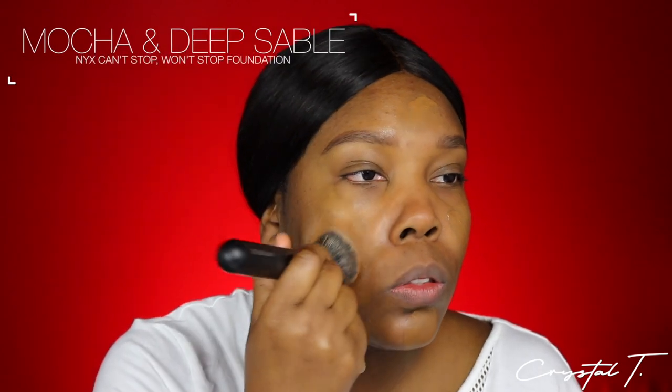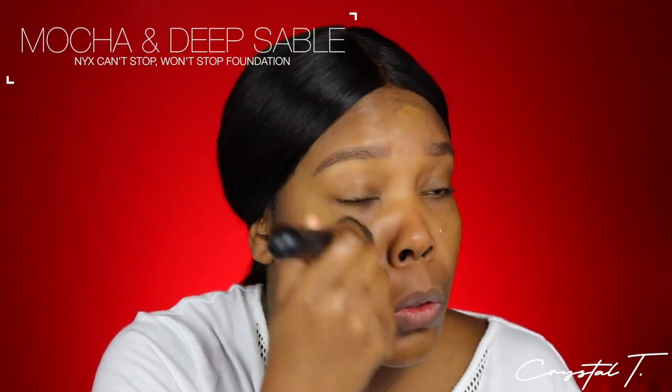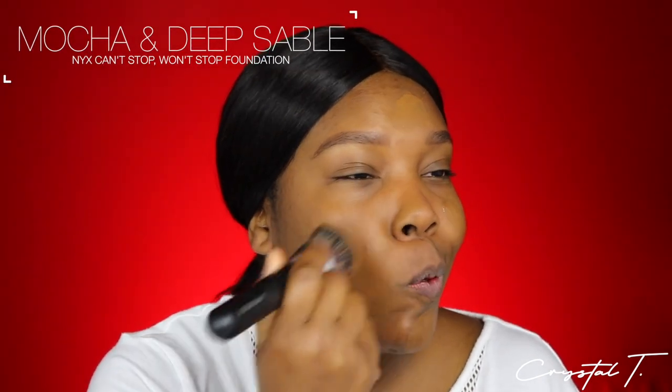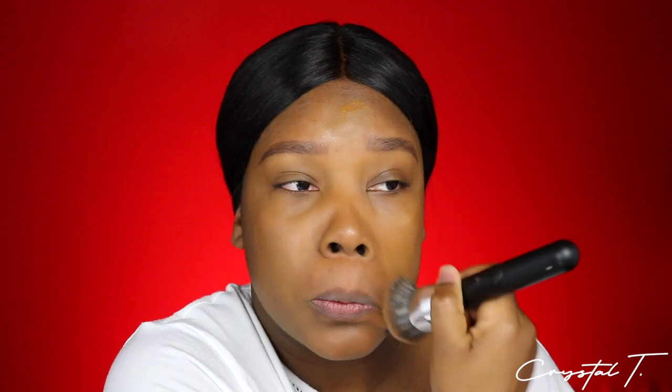For foundation, I'm obviously using the Can't Stop Won't Stop foundation and I'm actually using two colors. The two colors are Mocha and Deep Sable. Mocha is my summer color while Deep Sable is my winter color. Because these two colors don't give me the perfect range, I like to mix them to create the perfect shade.